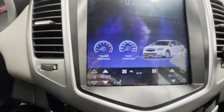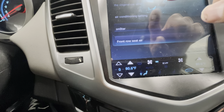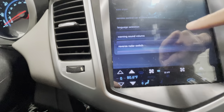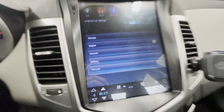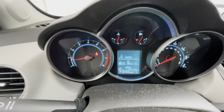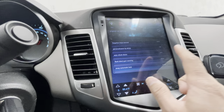To change the language, go into Apps, then Car Settings. Scroll all the way down to Language, tap it, and you can change it there. If you plug this in and everything is in Chinese, this is where you fix it — just set it to English and all your information will switch over.